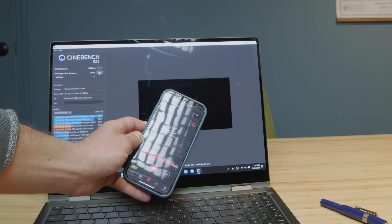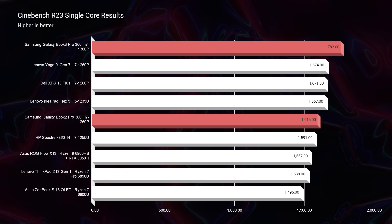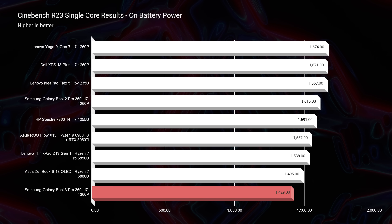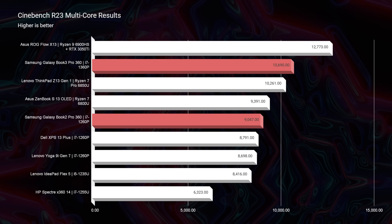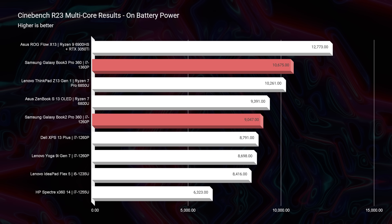Fan noise was something they controlled very well while still giving good performance. Running Cinebench R23, which pushes the processor to its max limit, I saw 43 decibels of fan noise during the multi-core test unplugged, and about 30 decibels during the single-core test unplugged. Someone in the comments asked to run R23 both on battery and plugged in — for multi-core it didn't make a big difference, but for single-core performance you'll get about 350 more points by being plugged into the charger.